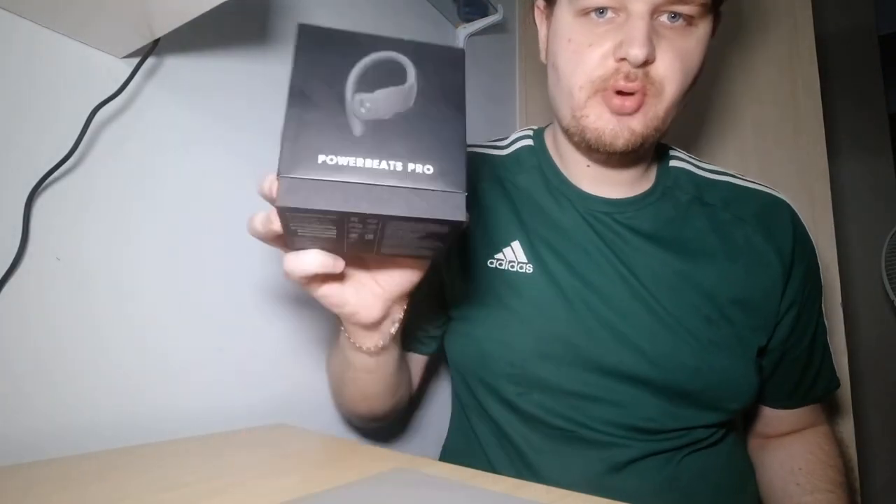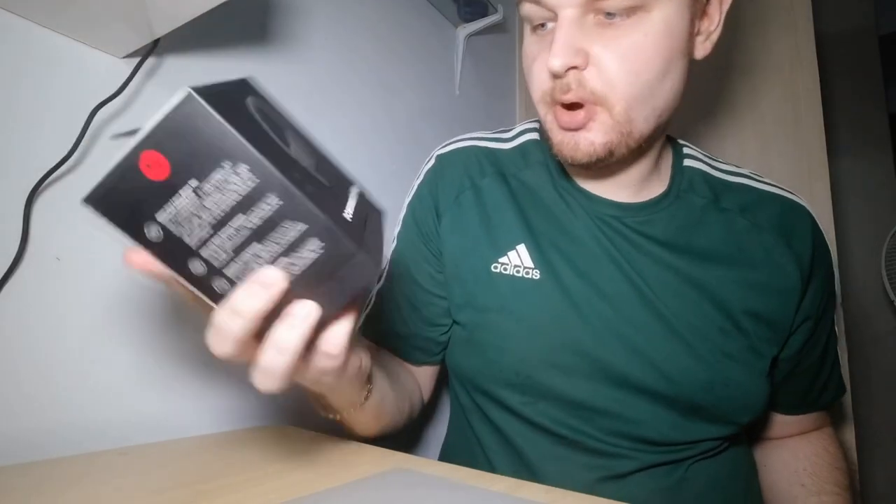So this is the one. We have here the Powerbeats Pro — this is one of the wireless earphones which you can use at the gym without stress.